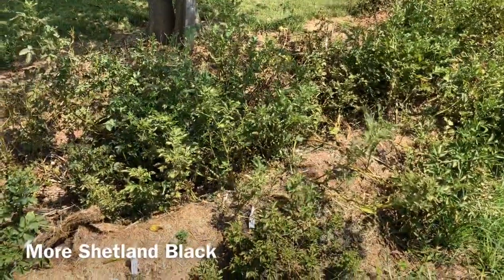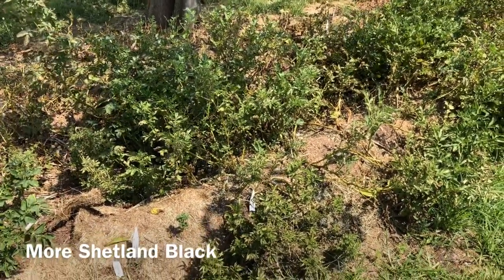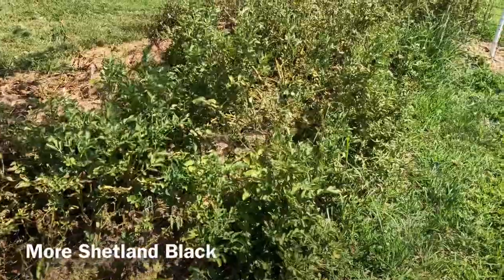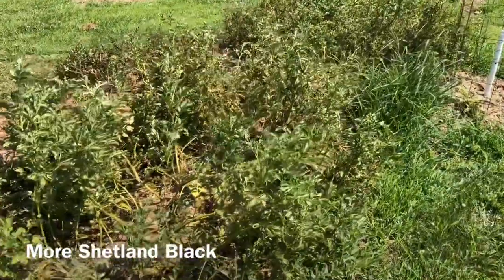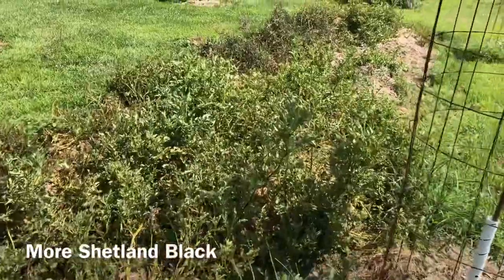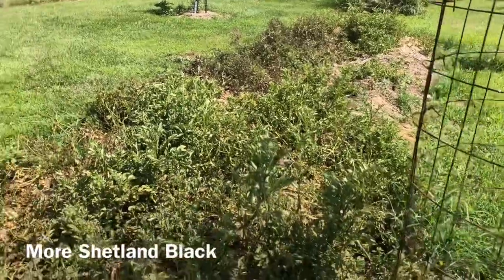The final tetraploid is a different strain of Shetland Black, and this one has been the winner of the year. Tons of berries, really aggressive vines, really nice looking plants, very little beetle damage. It doesn't matter whether it's under a tree or in full sun — this thing is doing pretty well and holding up pretty good. This is definitely one of the better tetraploid ones, although if you look close you can see there are beetles on these, and they're going to go down before too terribly long.